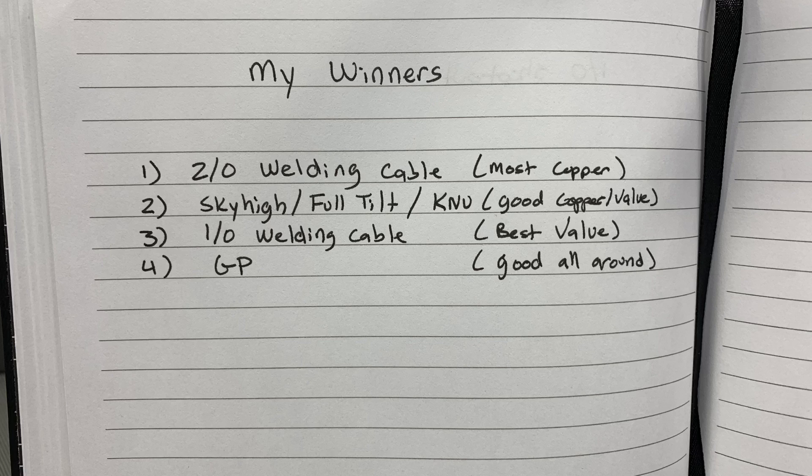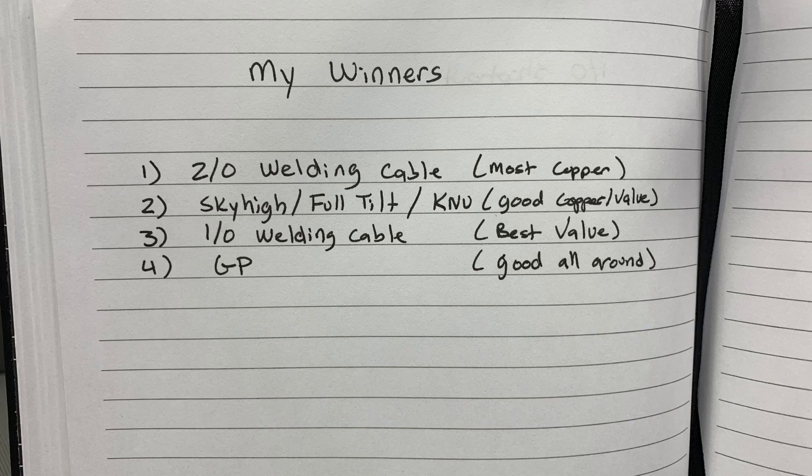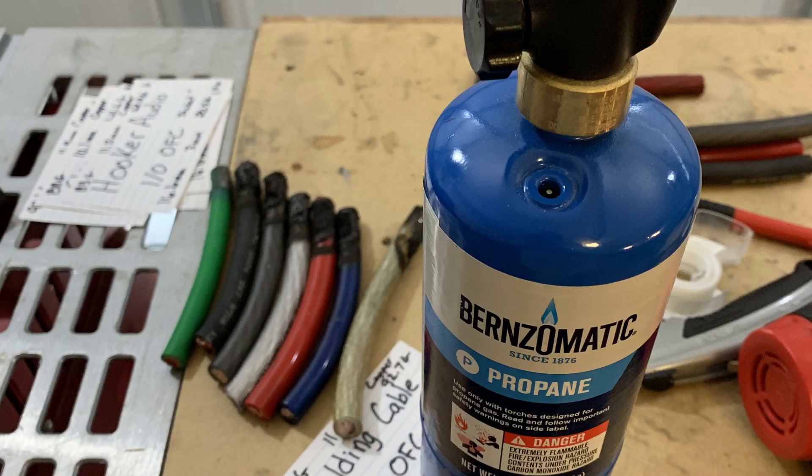Here's my winner so far with a caveat: this is a 1/0 OFC shootout, but I've included 2/0 welding cable since it's always compared to 1/0 car audio cable. 2/0 welding cable lands on top — most copper for the money. There's a logjam at second with Sky High, Full Tilt, and New Concepts — all good copper, good value. Third is 1/0 welding cable at $2.79/ft — best value, middle-of-the-pack copper. Fourth is GP — slightly less copper but nice jacket and comparable price. Honorable mention to Sundown — second in copper weight but the price per foot kept it out of the top four.